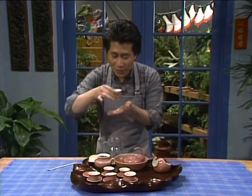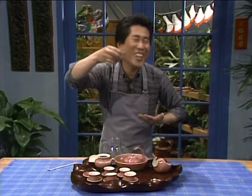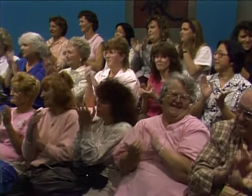Then you hold on to it and go — mmm. This is a cup of tea. Cheers! Now, this is called yum cha. And I'm going to show you a very exciting dim sum — I call it quail egg siu mai.